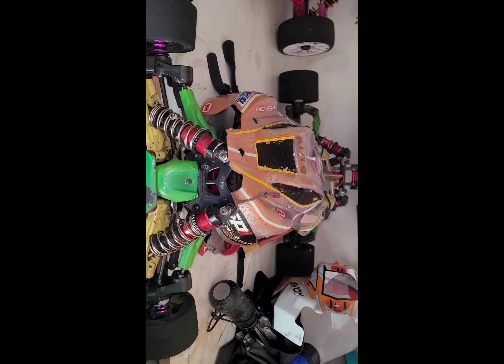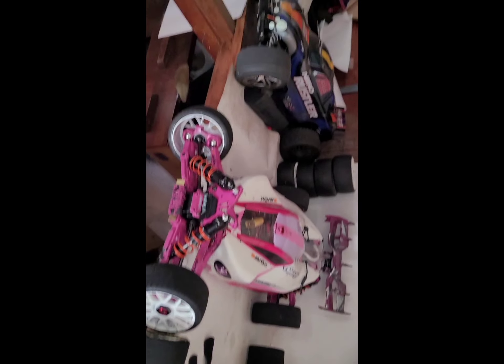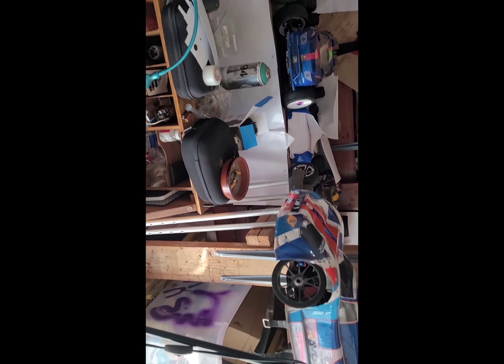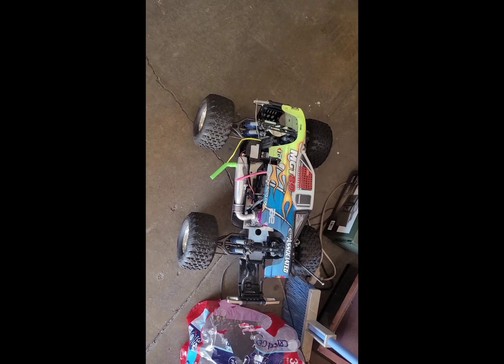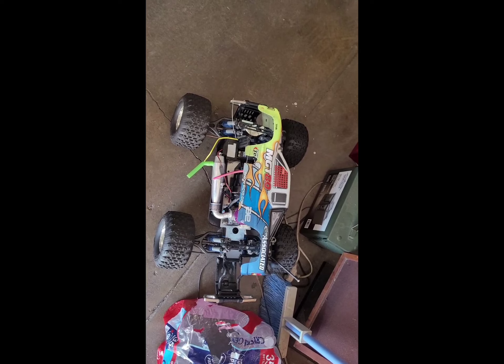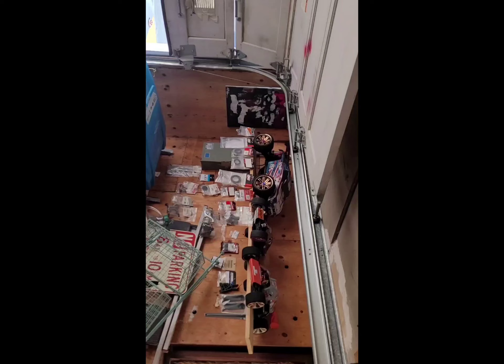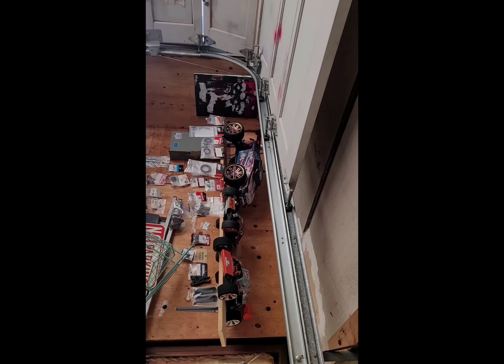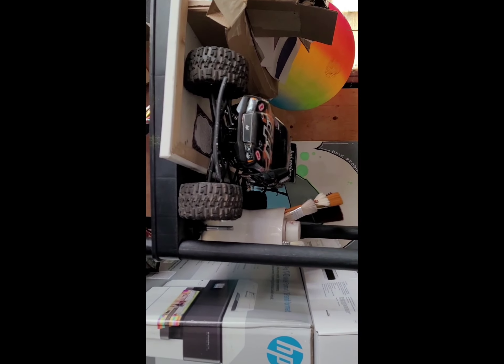We're going to upgrade, we're going to update, we're going to put them back on the ground — ground and pound. Got to get my trucks running too. I've got my MGT on the floor, and I've got the LST up there — LOSI LST. I've got some other little ones, 10th scale.